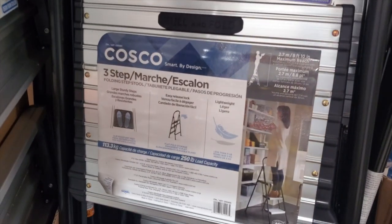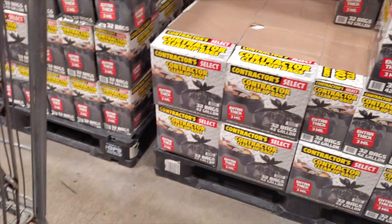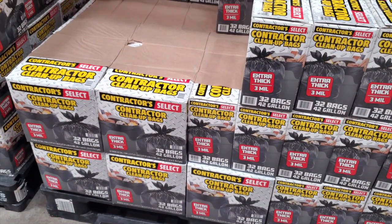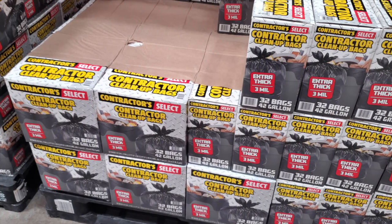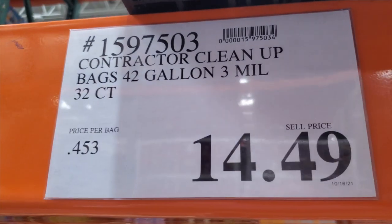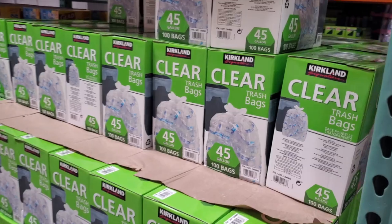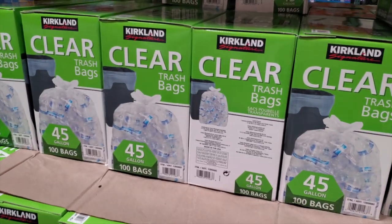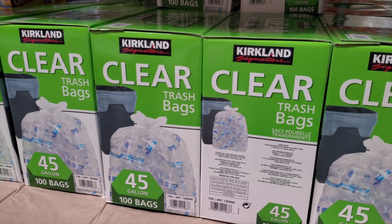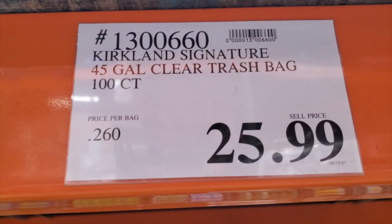You've got a smaller step ladder for the house or shop at $32.99 — three wide. You've got contractor-grade cleanup bags: 42-gallon, 3-mil, 32-count for $14.49 — I think these are actually cheaper than Home Depot. And clear trash bags or recycle bags, 45-gallon for $25.99.